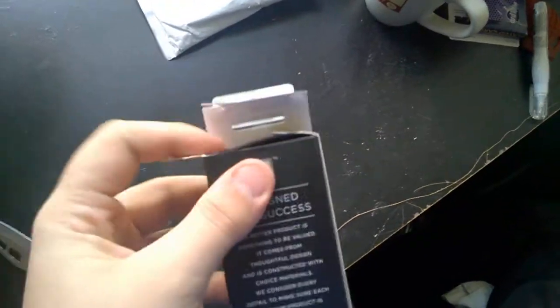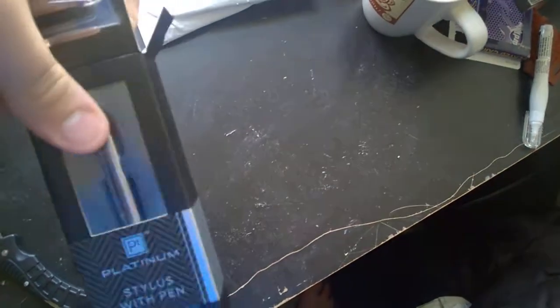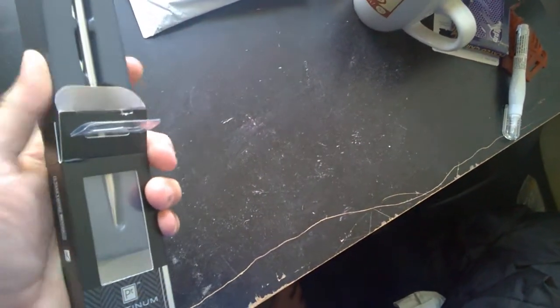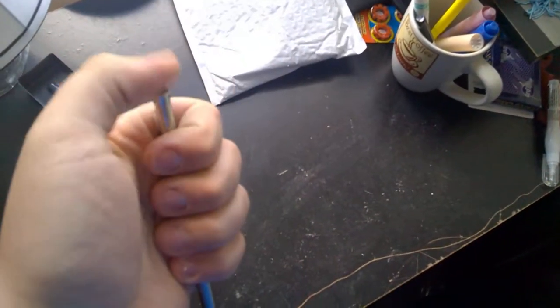Alright, we have the top open. Open up the flaps here. It's in like a tray, so I'm going to have to put my finger under it. Here we go. Look at that. Holy shit, it is cold.